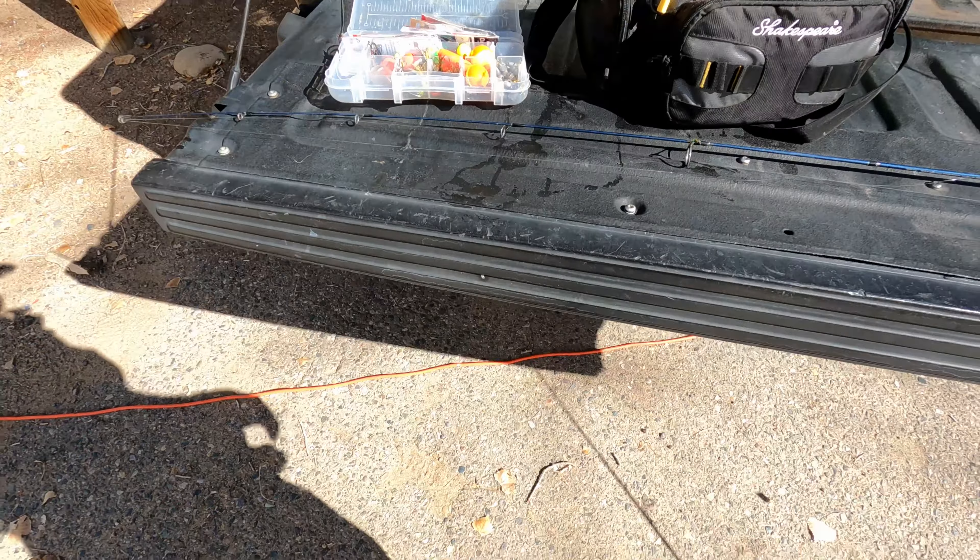For today we're going to be doing a fly rod and a spin rod kind of challenge. I'm going to fish about 15 minutes on each — the spin rod and the fly rod — and see which one does better. One of my subscribers wanted me to do a spin rod with flies because I told him it's possible. I'm going to show you guys my setup for using flies with my spin rod, so stay tuned.